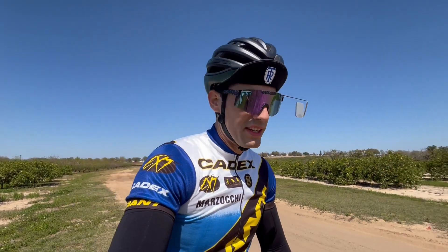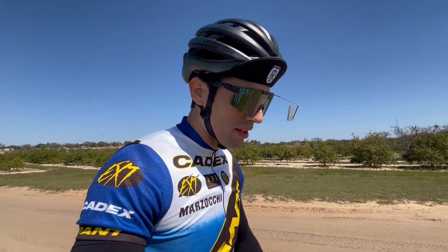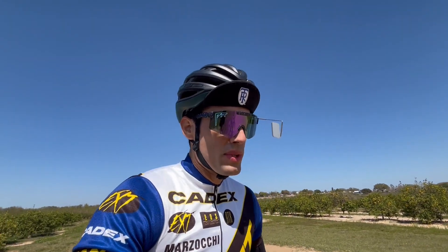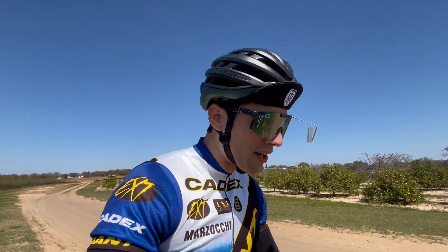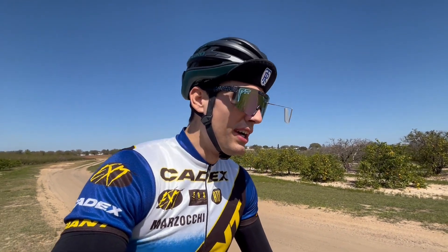I'm bogged down again — the rest of this trail seems extremely sandy. Some days are better than others, but today the sand is really dried out and super loose. I can't continue on, unfortunately, and have to turn around since my tires just sink too deep into the sand. I'll find a road and end today's video here.